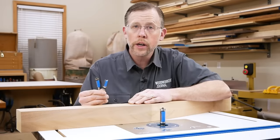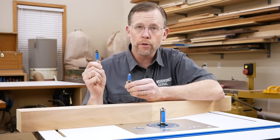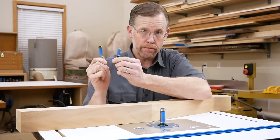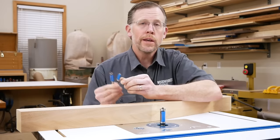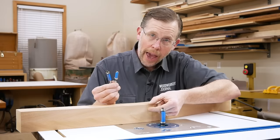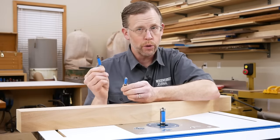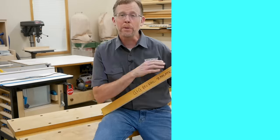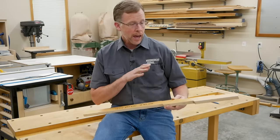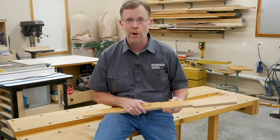If you don't have a long double-bearing flush trim bit, you can use a standard flush trim and pattern bit if those are the bits you own. Just make sure their maximum cutting length reaches at least halfway across the blanks, and you'll have to change bits between one cut and the other. Templates bring accuracy and efficiency to part making that's hard to beat. Once you try them for yourself, I'll bet they'll become a regular part of your project building. I'm Chris Marshall with Woodworkers Journal Magazine — thanks for watching.